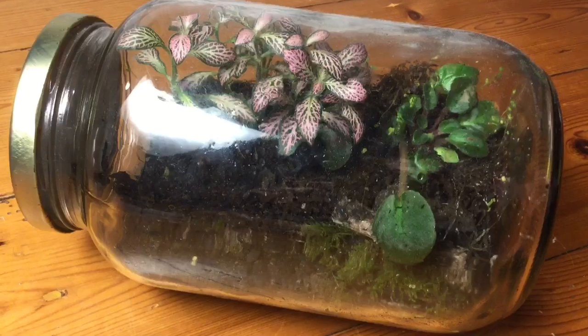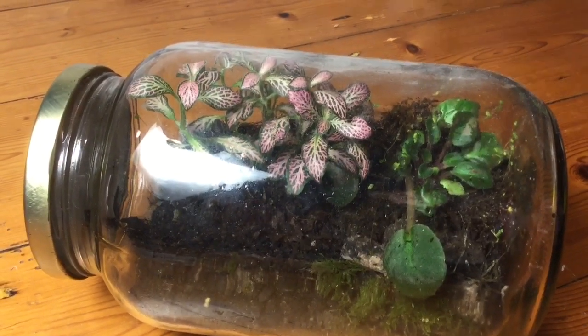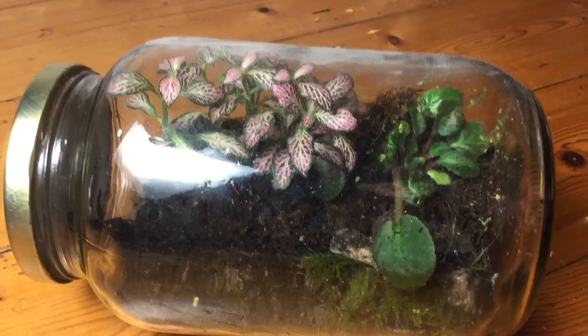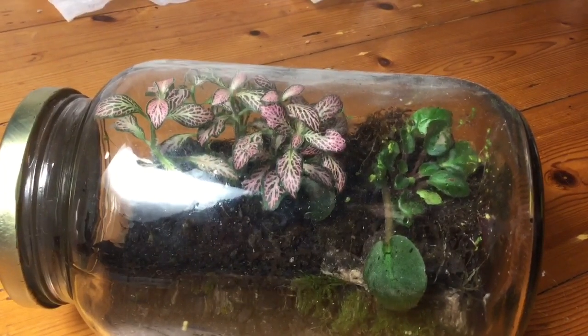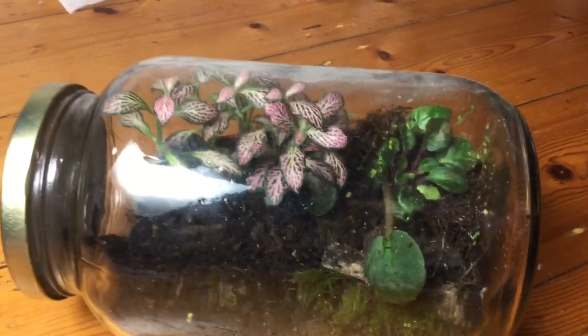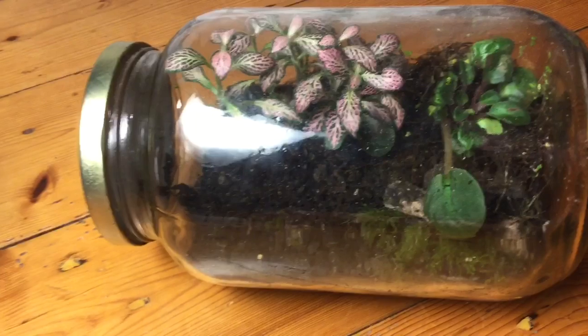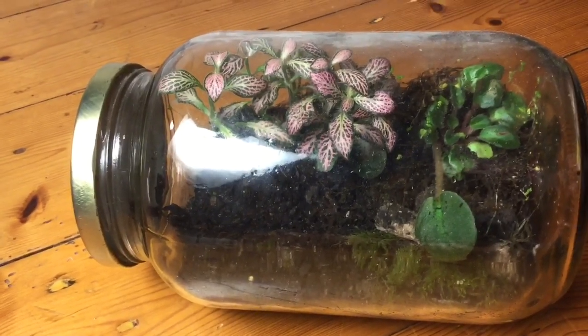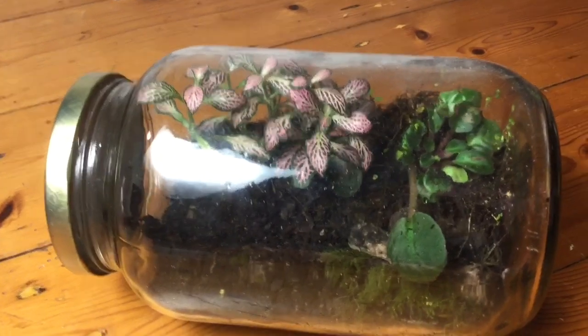Hi everyone, today I'm going to be doing a video about grasshopper care. I haven't done one of these in a while because it is winter in Australia, which means no grasshoppers. It's summer in the upper parts of the world, and that means I'm uploading about grasshoppers when people don't have them.